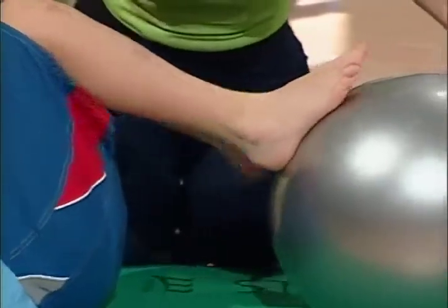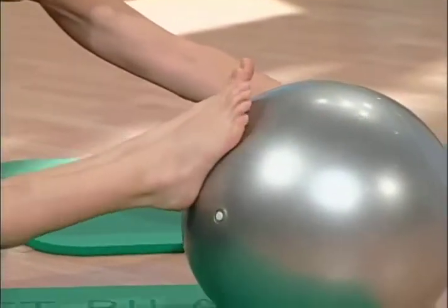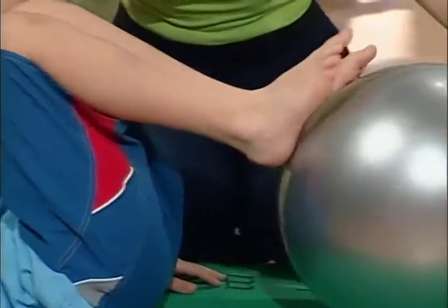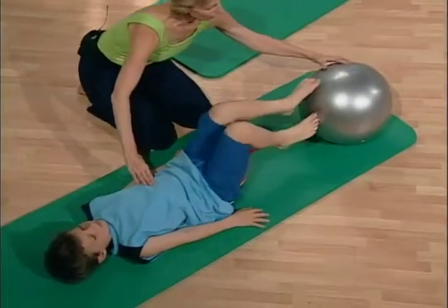He pushes it out — press it out evenly. Arms down by your side and bring it back in, walk it back in. One more time — press out and stretch, then bring it back in.